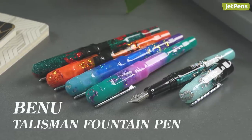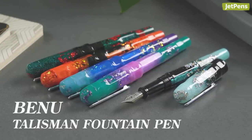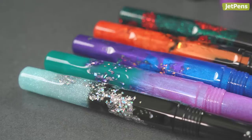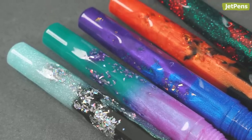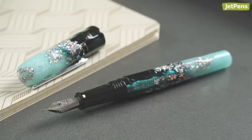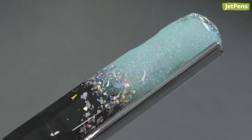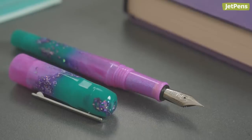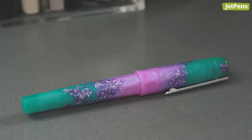Speaking of extra, we're not sure you can get any more extra than Bennu Talisman Fountain Pens. They're inspired by the concept of charms and talismans, and each pen is embedded with metallic flakes and contains a different material associated with mythical powers. For example, the Edelweiss is infused with dried Edelweiss petals, which are associated with love and bravery. And the Mandrake uses root powder, long been thought to bring fertility and fortune. The Mandrake pen also glows in the dark after some exposure to light.